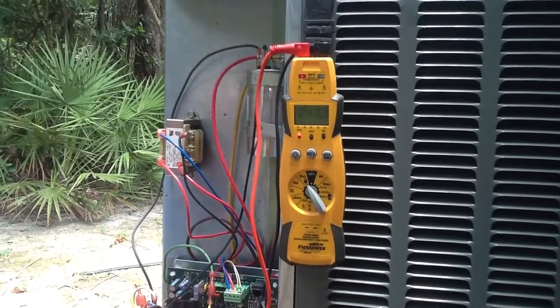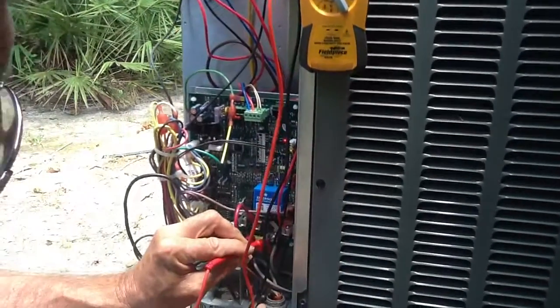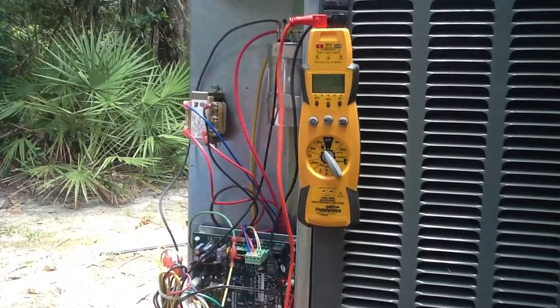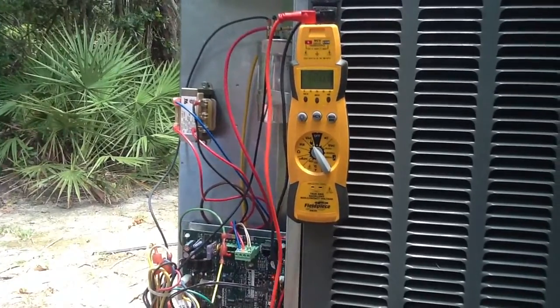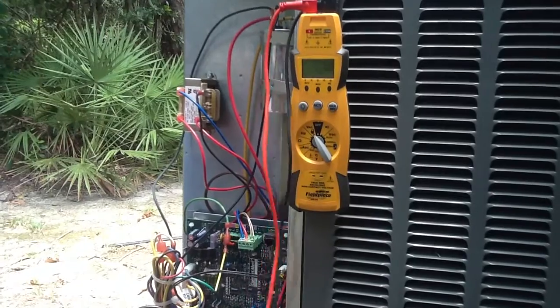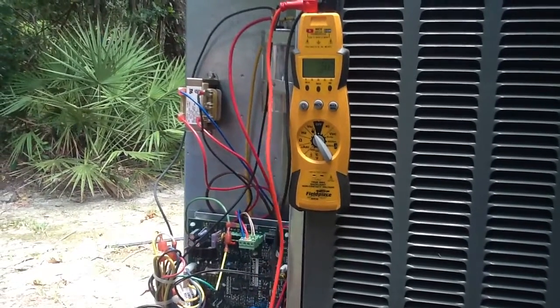I've got 242 volts across L1 and L2. What you really want to do is also make sure you have integrity of the ground — go from line 1 to ground, which reads 121 volts, and line 2 to ground, which is 120.9 volts. So we have the correct voltage going to this unit.